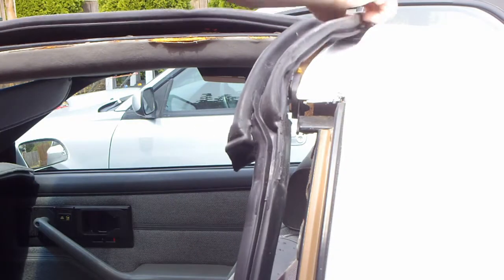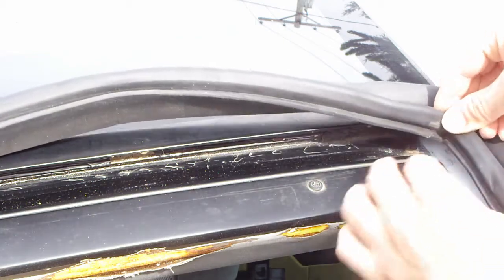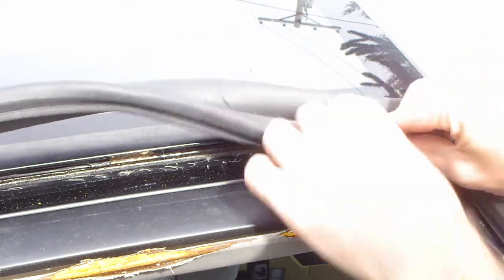I had some leftover paint that matched the color of my car, but any epoxy paint will work because this paint is underneath the seals. Now we're going to lay the new weather seal onto the car and slip the new seal into the groove that we removed all the glue from.